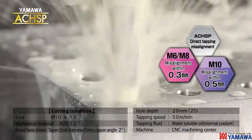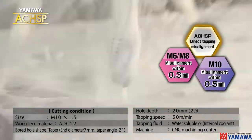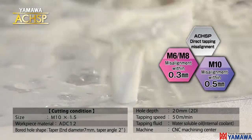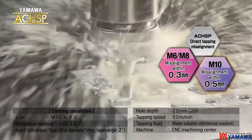The ACHSP can perform direct machining in the cord holes for M6 through M8 threads with a misalignment of less than 0.3 millimeters. For M10 threads, the misalignment can be within 0.5 millimeters.